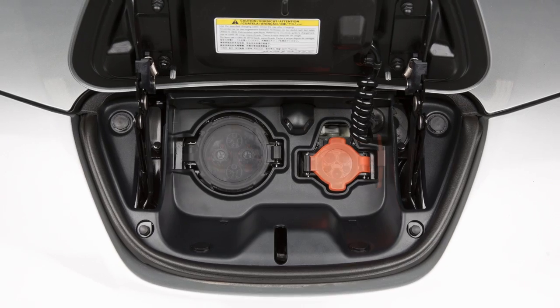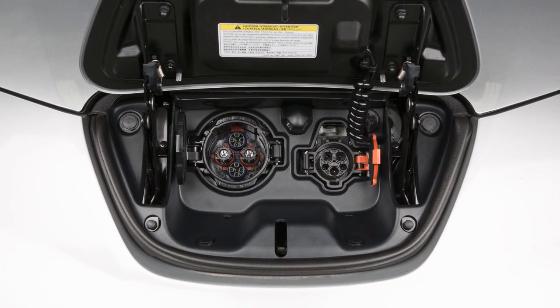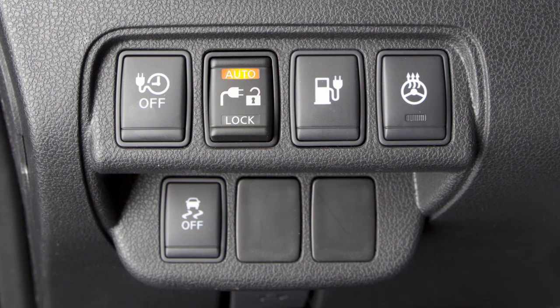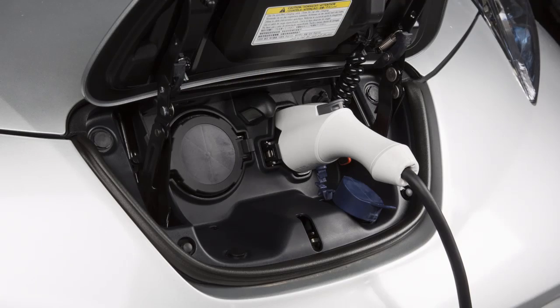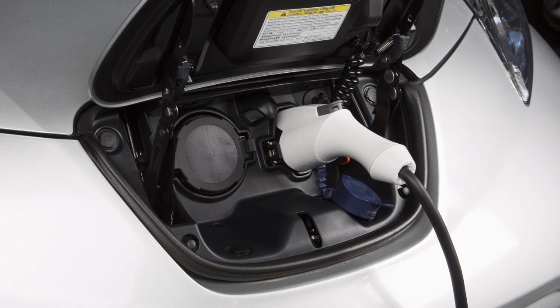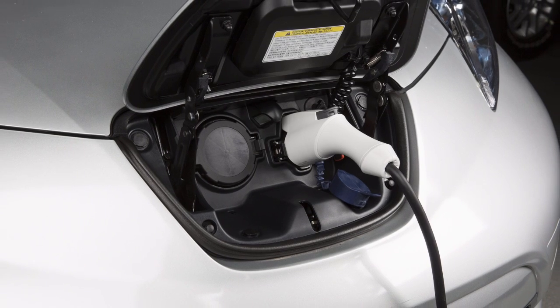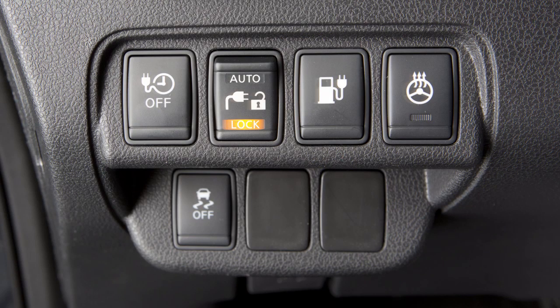The normal or trickle charge connector can be locked to the port using this three-position switch. When pushed to the auto position, the indicator will illuminate and the charge connector will be locked while charging is active. It will unlock automatically when charging is complete.